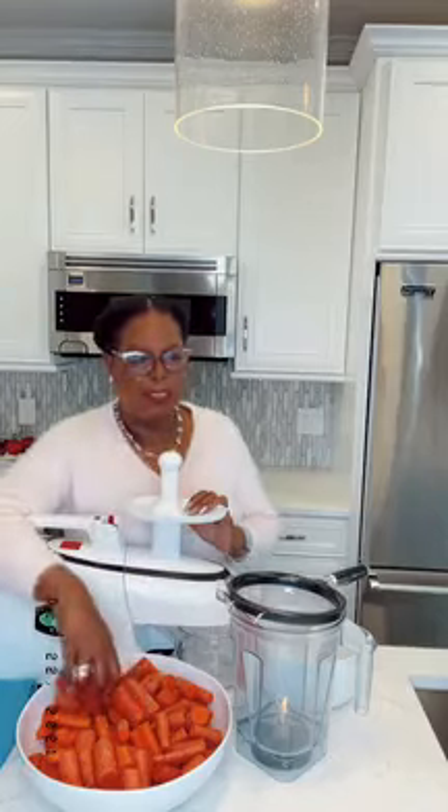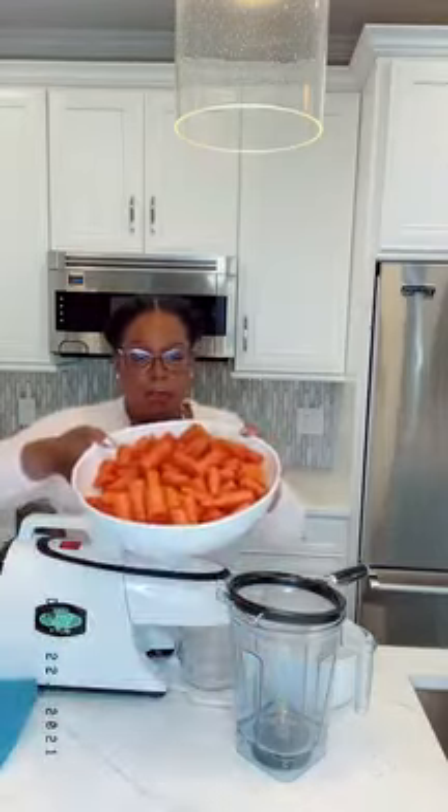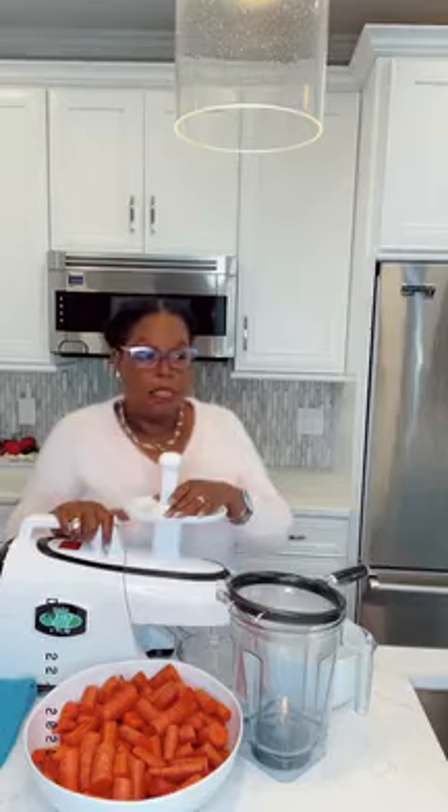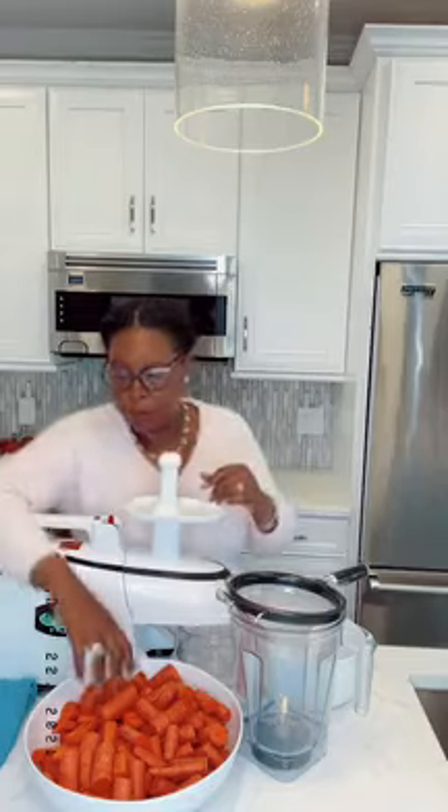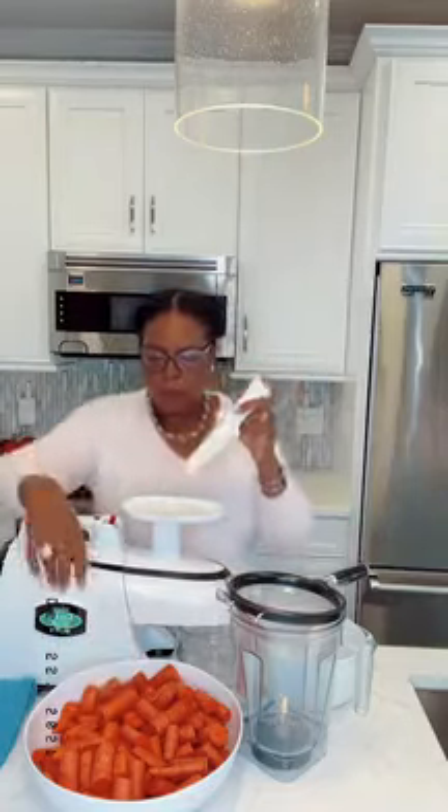So for those just tuning in, we're doing simple carrot juice because people are complaining about how expensive and time-consuming juicing is. I cut the carrots up — it was therapeutic — but you do not have to cut them. Just rinse them off. I cut the top and end off and usually juice them in their whole form. All right, let me turn the juicer on.